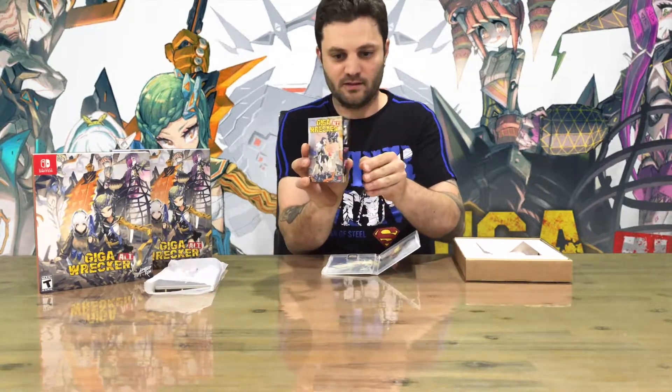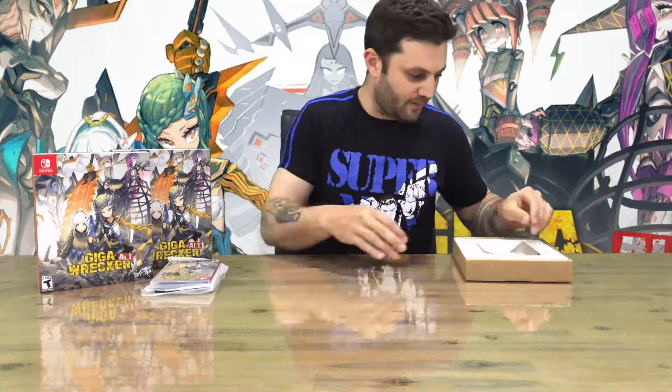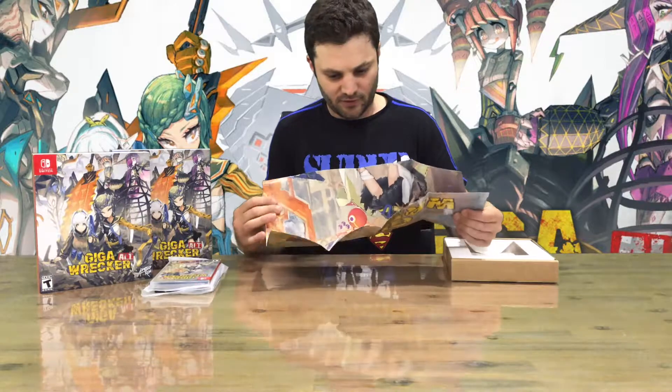Unfortunately these days, the only way you can get a manual is by ordering a collector's edition — mainly for Nintendo Switch.